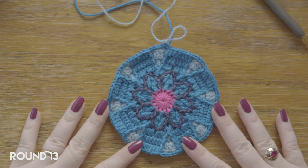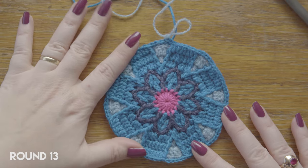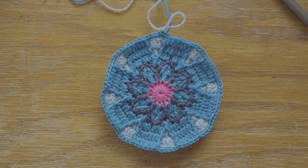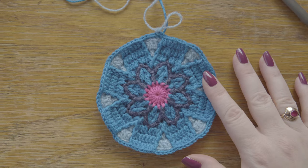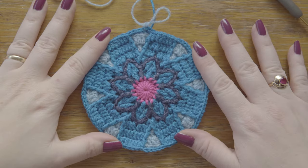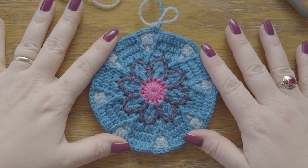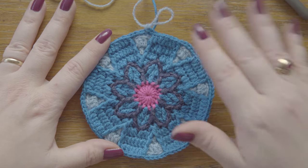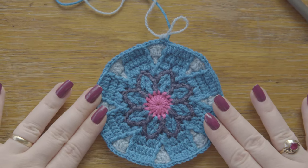This will be the last round I'll show you for Daisy, because rounds fourteen to twenty-three are exactly the same as for the star flower that we did in part two. So either you can continue with the written pattern if you have that, or double back and go check out part two of the Fiesta CAL to see the rest of the Daisy octagon. Here is the final product.